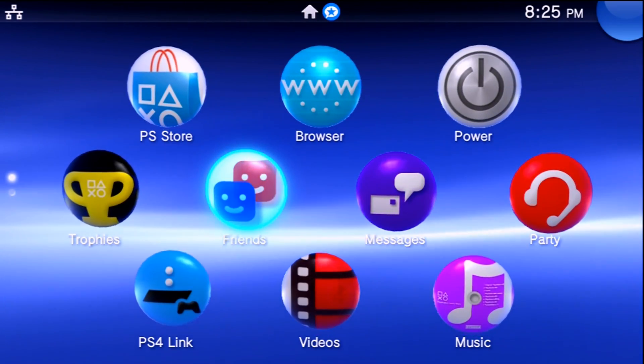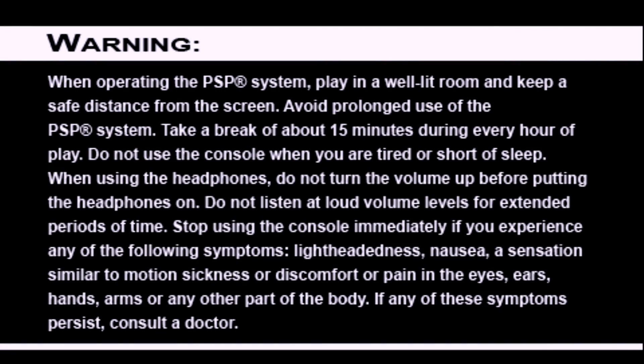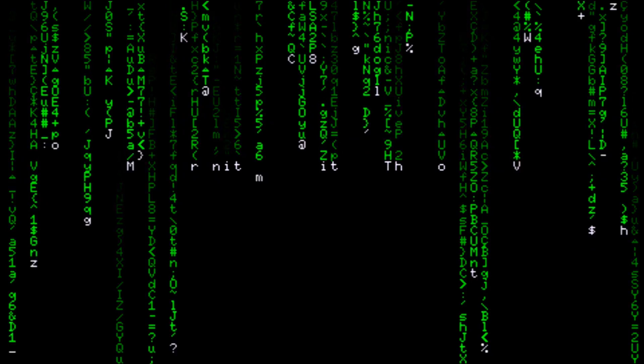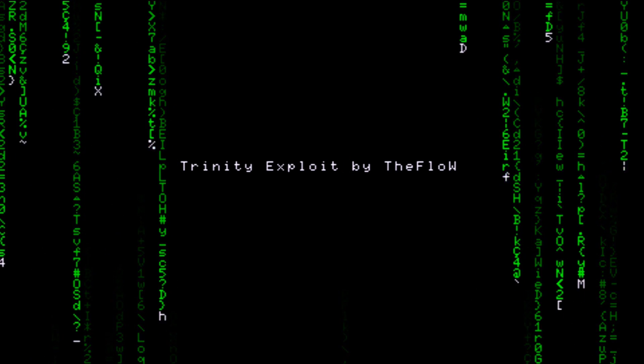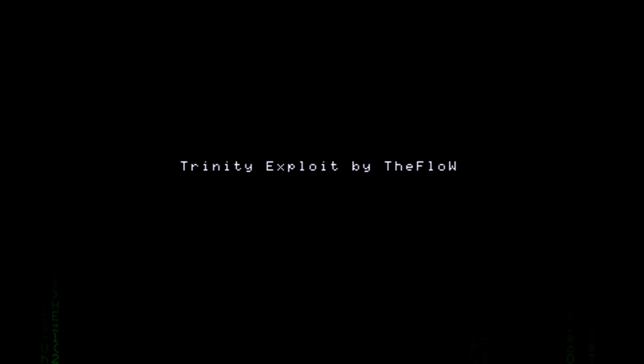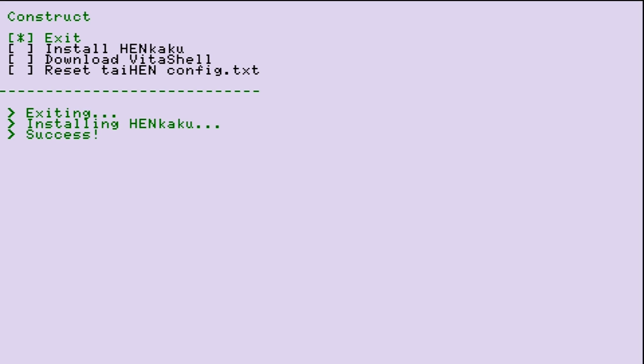Once your system restarts, launch whatever exploit you're going to use — again, mine is Trinity. One thing to keep in mind: if you already have Enzo installed and you're wanting to downgrade further, go into the Enzo application and uninstall it from there. Open Enzo, uninstall the Enzo cold boot, and then continue on. We don't want to proceed with that modification already installed.